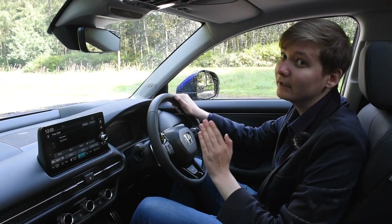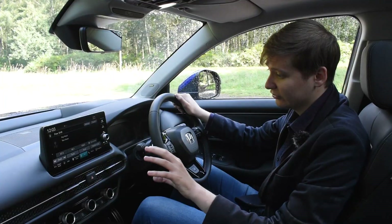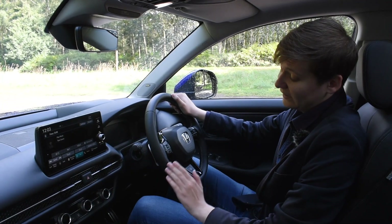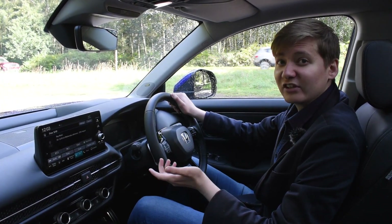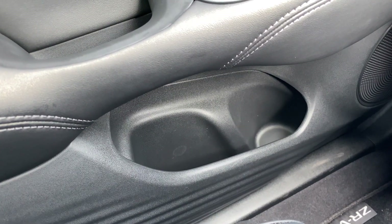When you step inside the interior of the all-new Honda ZRV you can really tell that Honda have made the interior with the driver in mind. All the controls and buttons are easily within reach of the driver, and the interior is spacious and comfortable. As well as that, if you've got any loose items — phones, wallets, keys, etc. — there are plenty of storage spaces to store them away.